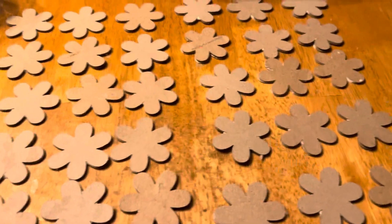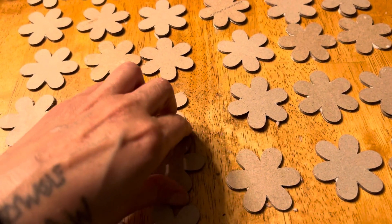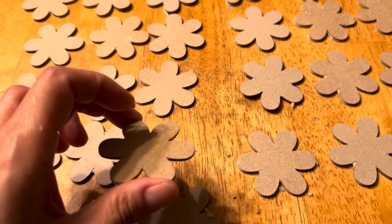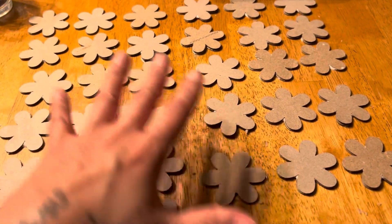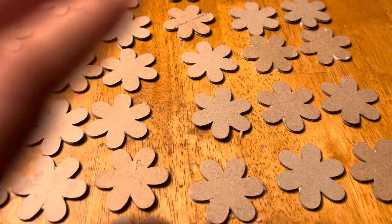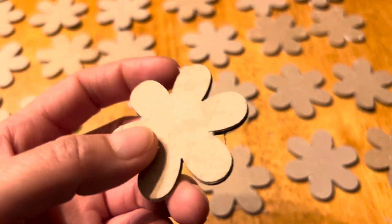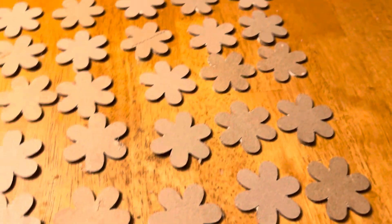Hello, good evening. So what you got here is the tissue boxes, the Kleenex boxes I made, or stamped out. And now I squished four of them together, four of them in each one of these, and I have three rows.